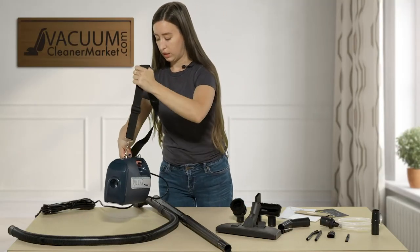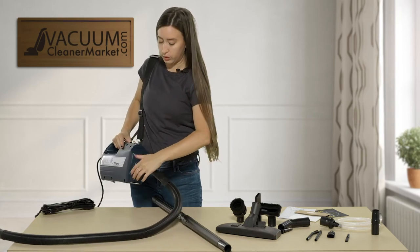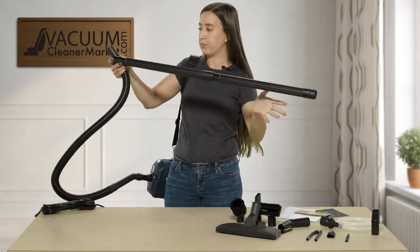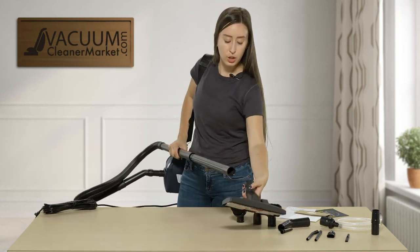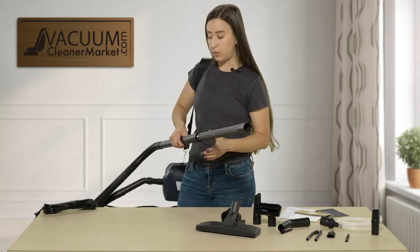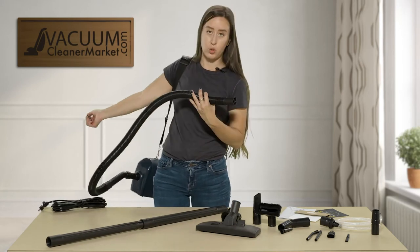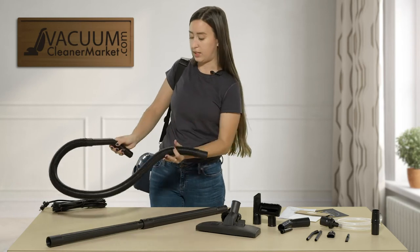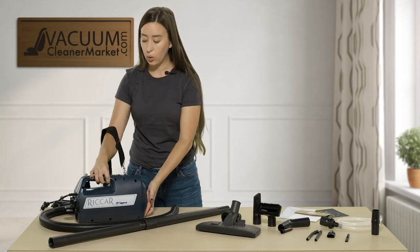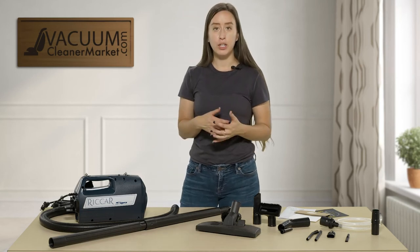I'm going to put this on my shoulder and show you how you can attach things. You can attach your hose to your wands, and then attach it to your flooring attachment or any of your cleaning attachments. This is going to be very versatile and it's extremely lightweight. A lot of our customers just throw it on their back and they're off cleaning. As it does have a cord, you have a lot of suction power, and the bag is protecting your motor. This thing is made for cleaning and it's going to last a very long time.